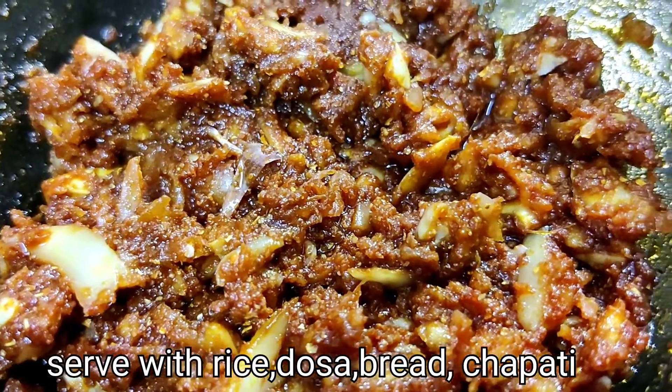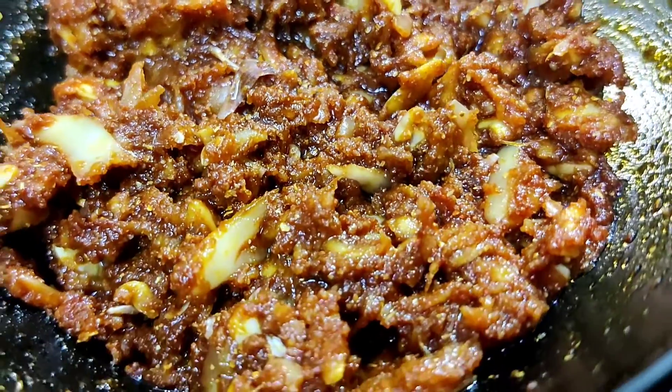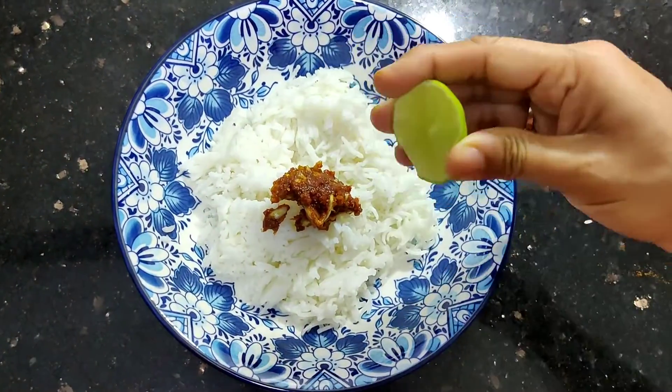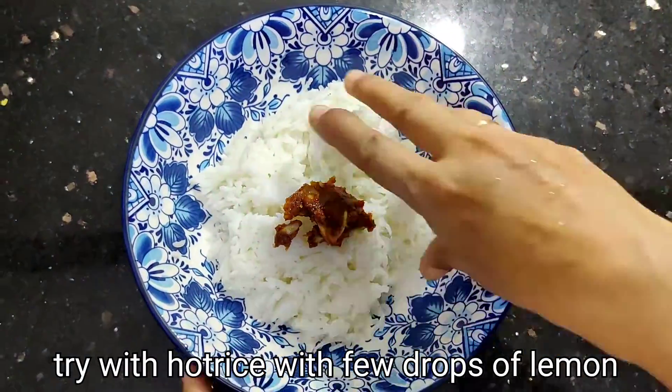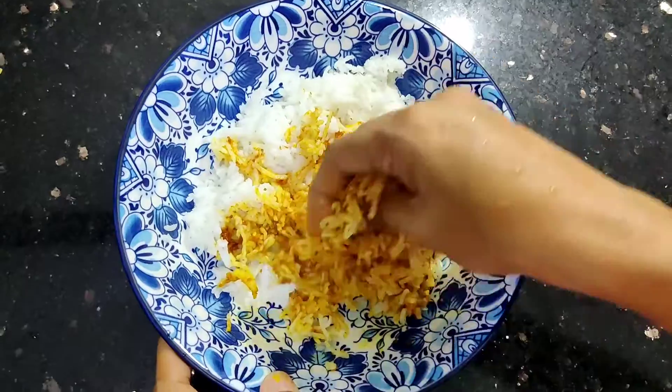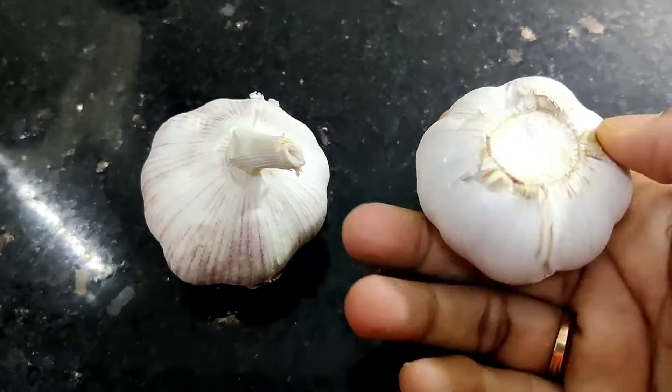You can taste the rice well in it. You can taste all the taste in it. I will eat a taste in it.